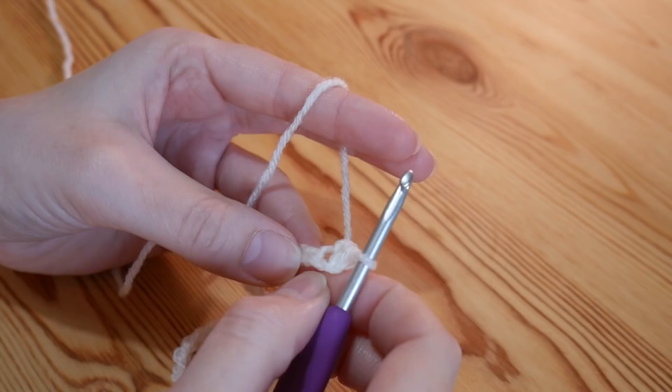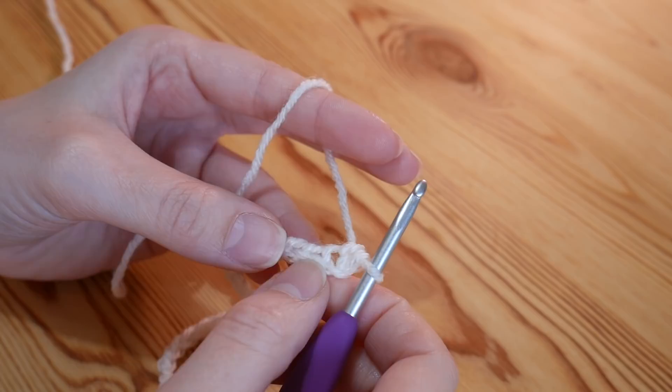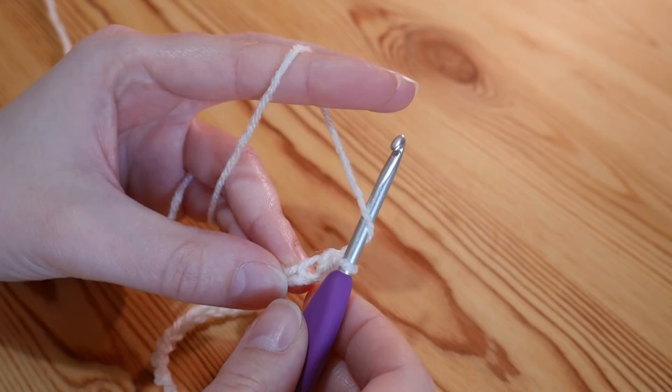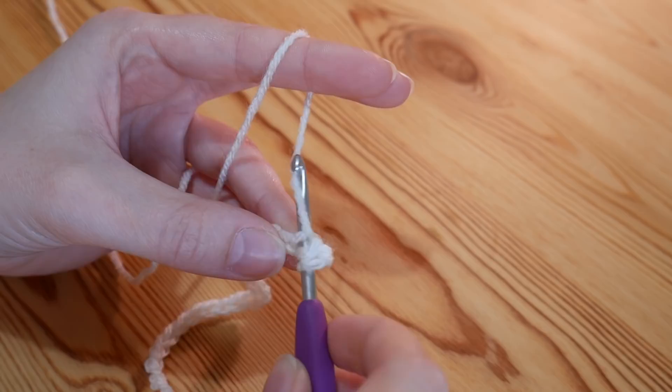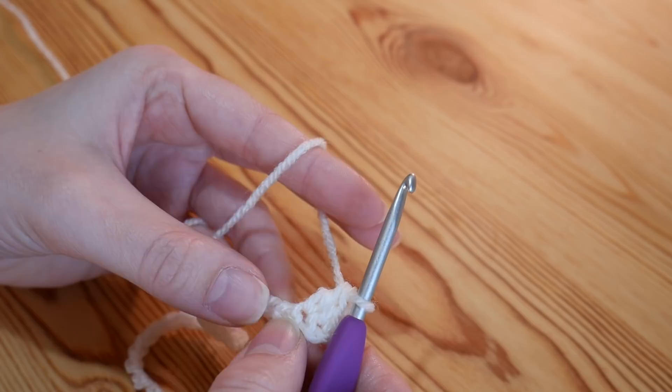So you've done your double into that stitch. Into the next stitch you'll do a treble — that's a UK treble, US double. Yarn over, insert your hook into that next stitch along, yarn over and pull up and you'll have three loops. Yarn over, pull through two, yarn over, pull through two. Into the next stitch along you'll do a double again: insert your hook, yarn over and pull up, then yarn over and pull through both.